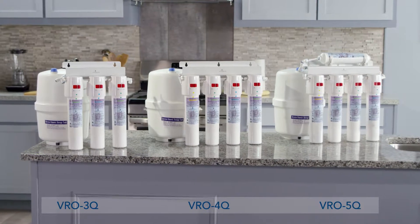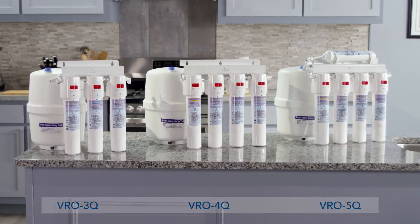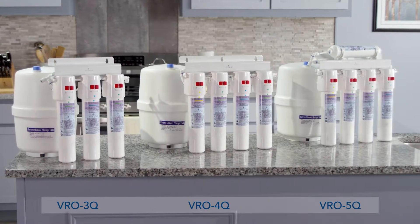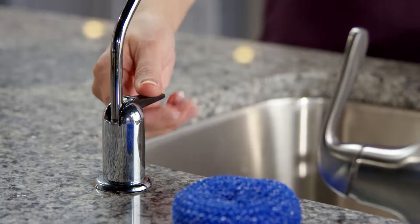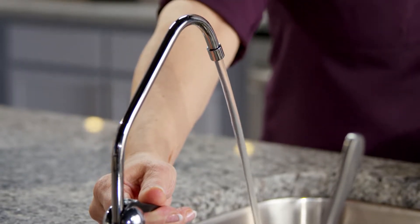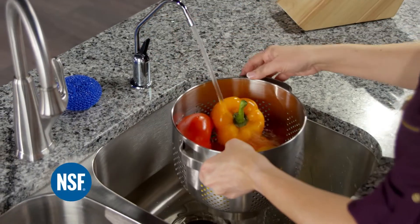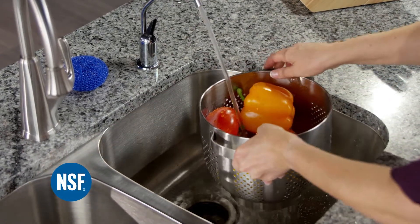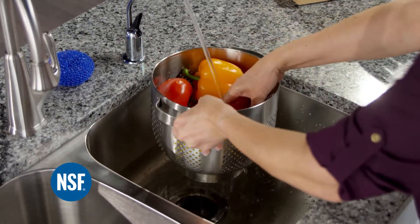For an easy and environmentally sound alternative to bottled water, the quick connect reverse osmosis treatment systems from Vitapur deliver great tasting safe drinking water right to your tap. Our NSF certified system reduces unwanted chemicals and additives at the molecular level for healthier water.